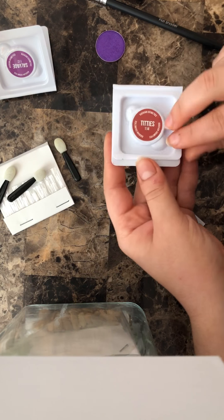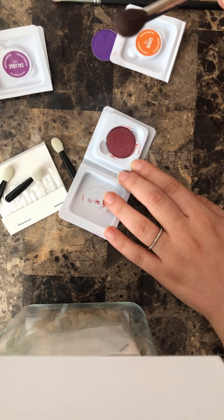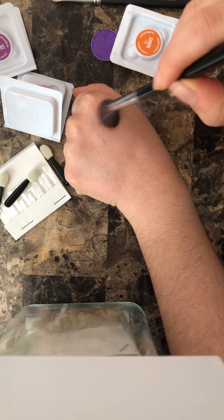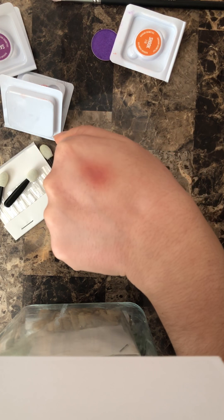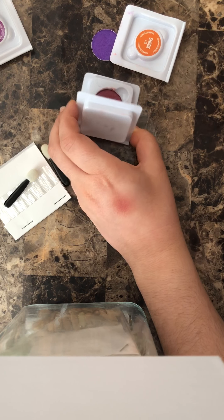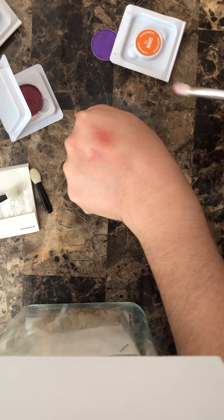Let's take the shade 'Titties' — I hate that name so much. There's no name on the back, only on the front. I'm going to take my fluffy brush — one, two, three — and there's a lot of kick-up as you can see. Then we blend it. As you can see there's a lot of dusting around — like a ring of dust. Then we go with the shader brush, up to down.